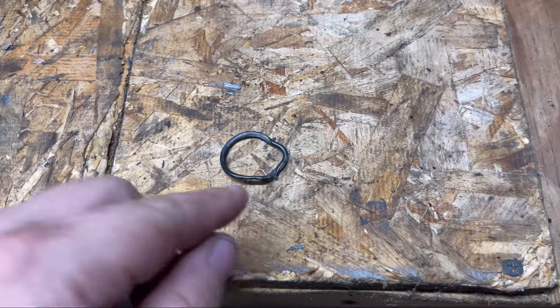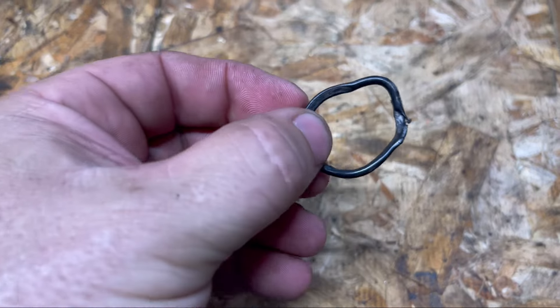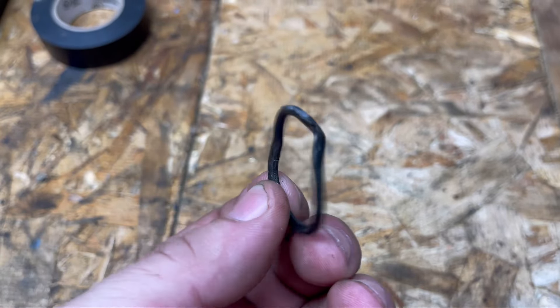I'm just going to back it out here and let it run for a little bit, let it get up to temperature, and see what it's going to do.